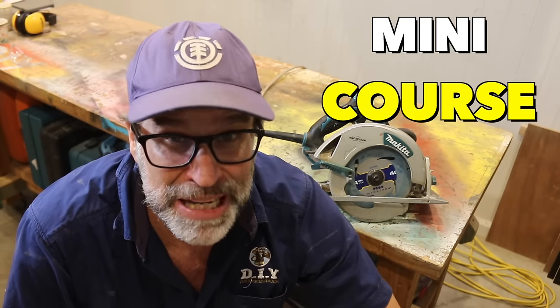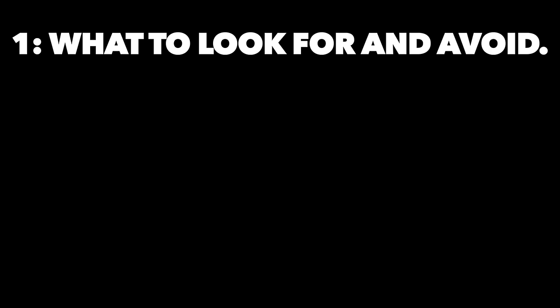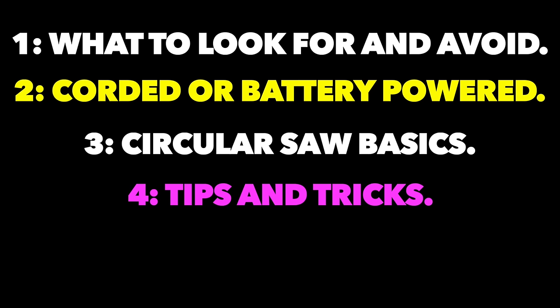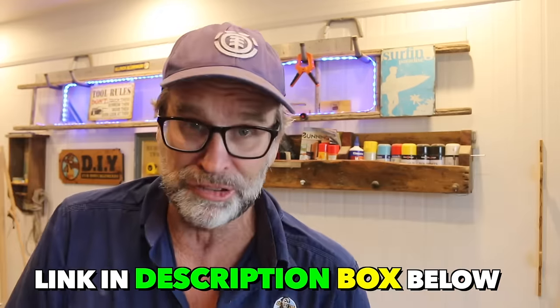Just before you toodle off, a quick message to let you all know that I'm putting together a mini course — a mini course — covering all things circular saw related. Topics will include what to look for and avoid when buying a circular saw, whether you should go corded or battery powered, circular saw basics including tips and tricks, and maybe even a simple project to give you the confidence to start using your saw safely and effectively. If this is of interest to you, please sign up to my email list — the link is down below in the description box — and I'll send you an alert when the course is up and running. And if you're watching this in the future, please feel free to sign up as well and I'll send you the link to the course.